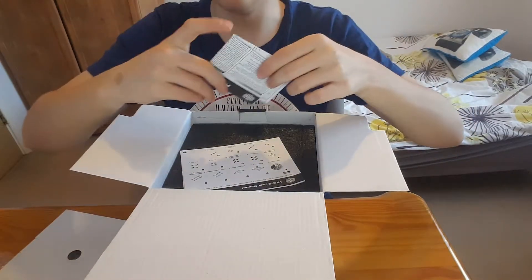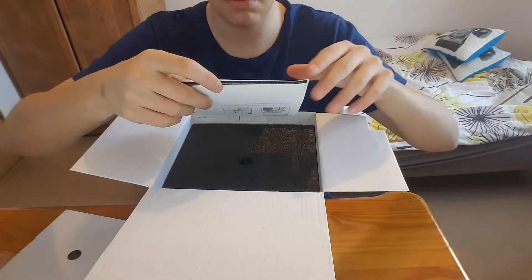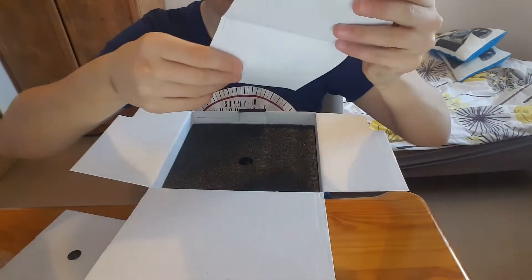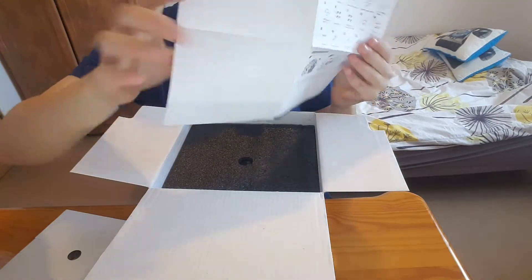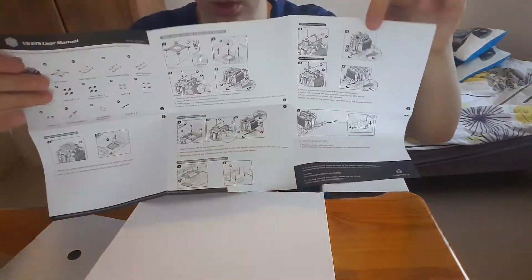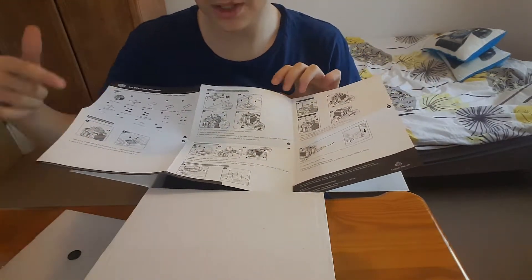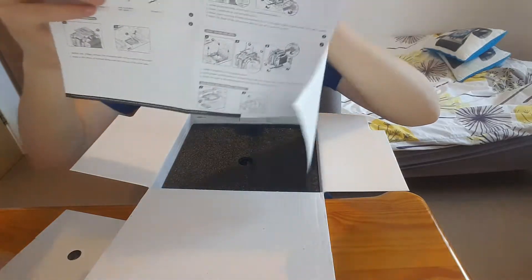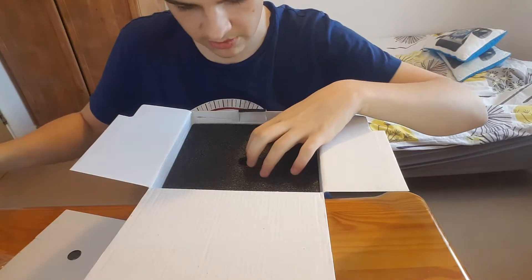There's warranty information here in all different languages. Cooler Master guarantees this device — make sure to keep that warranty info in case anything happens with your cooler. There's also a user manual which shows the installation procedures. It's great that it has two different installation guides since different people use different installation methods. That's going to be really helpful.